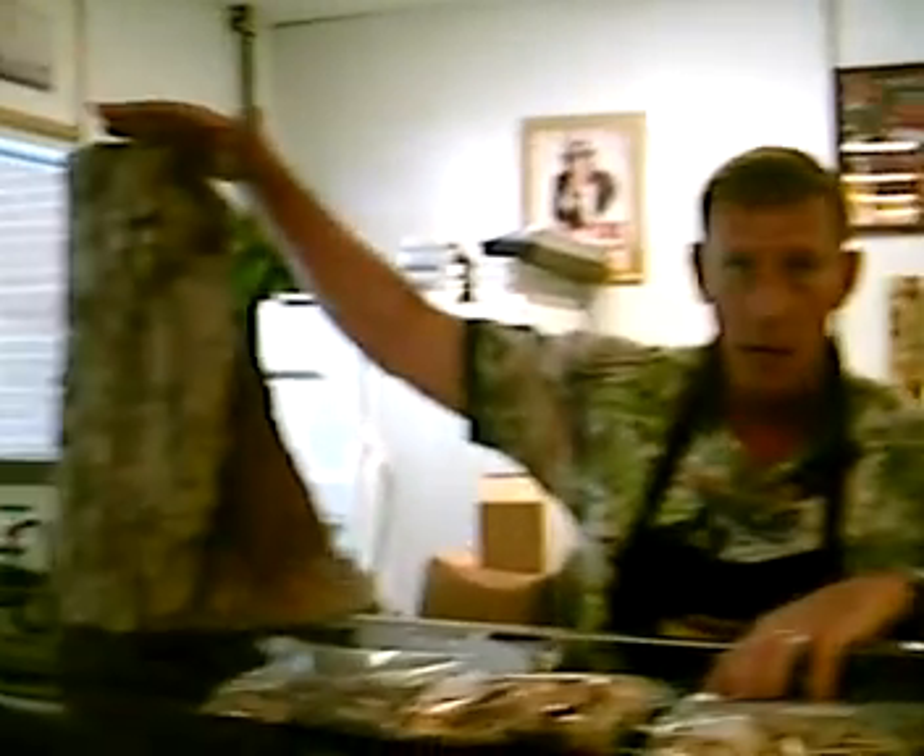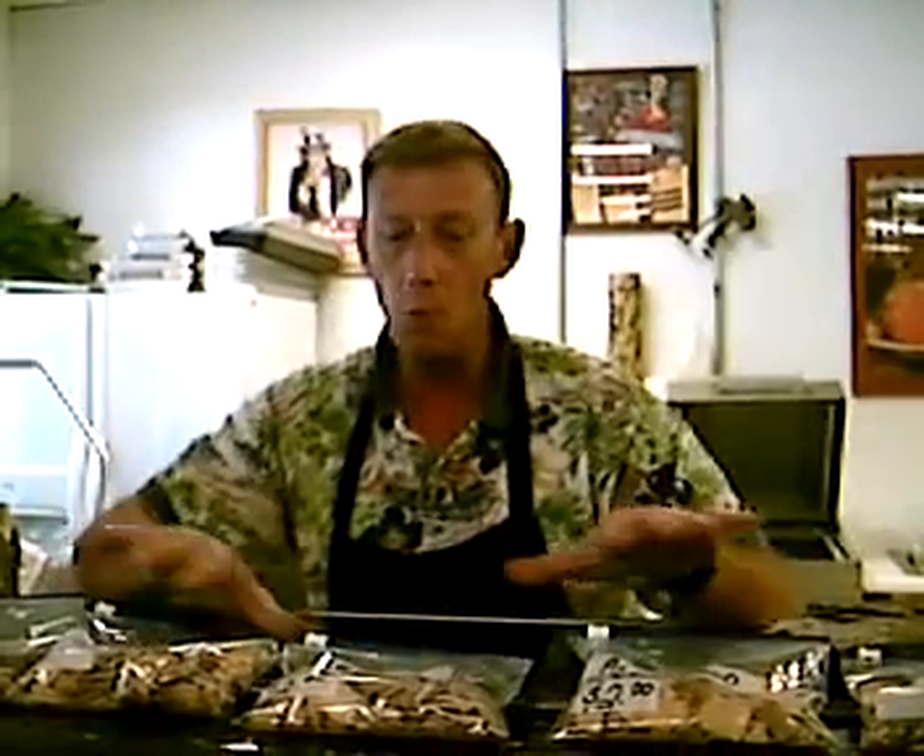We basically have con, mesquite, apple, cherry, alderwood, and hickory. There are also several other woods out there that you can use, but these are the main ones that I use here at our store.